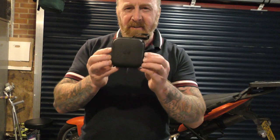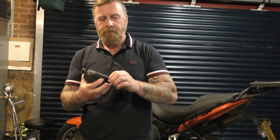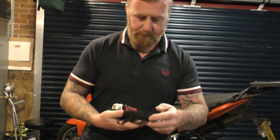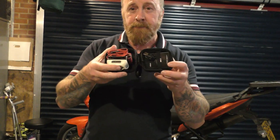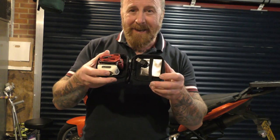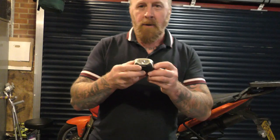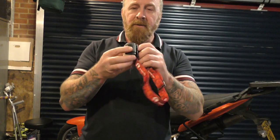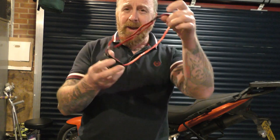Inside we get a very stylish carry case, a nice lightweight torch, a USB charger, and an English manual.